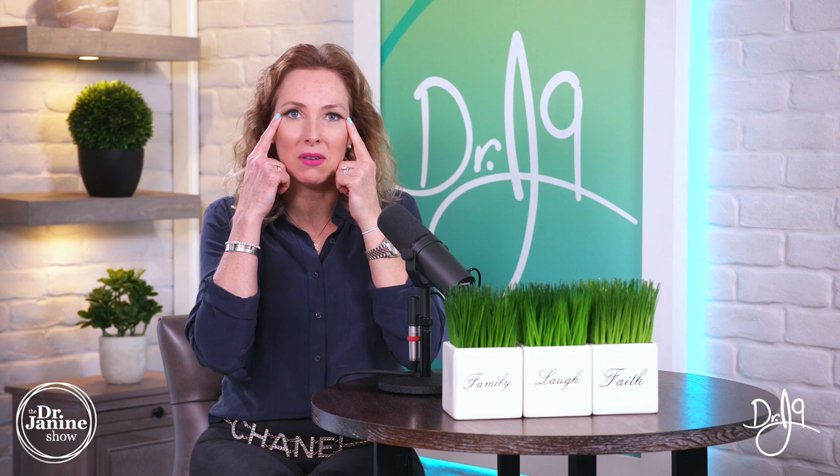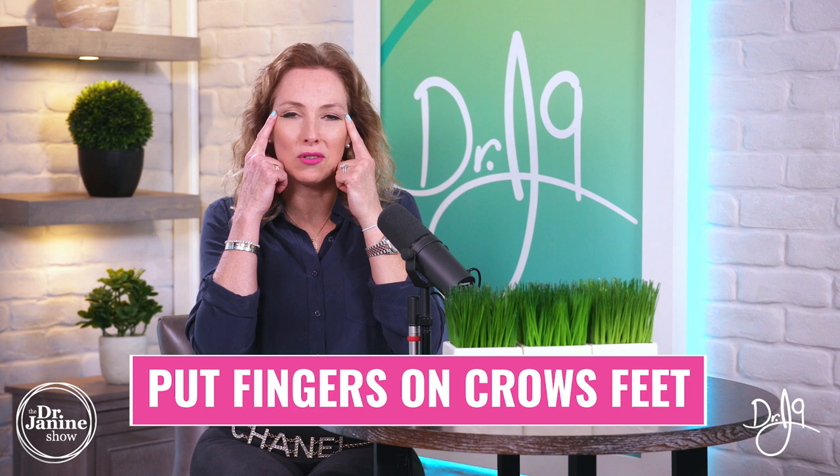Okay, fingers — let's get right to it. Remember, follow along with me the entire time. Put your fingers on those crow's feet area very gently, not too much. This is more just as an awareness, and you're going to flex your lower eyelids — 20 reps. Don't forget to smile.